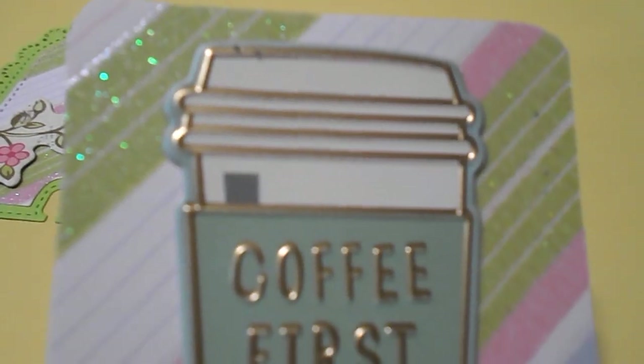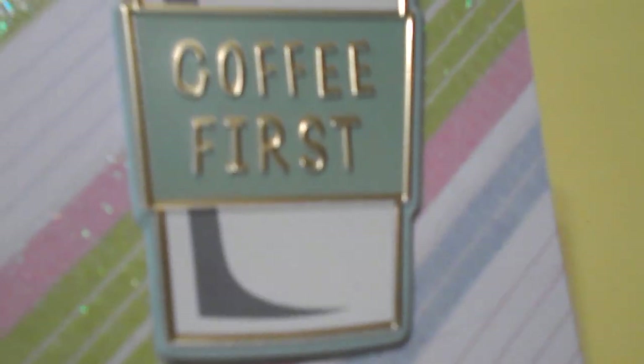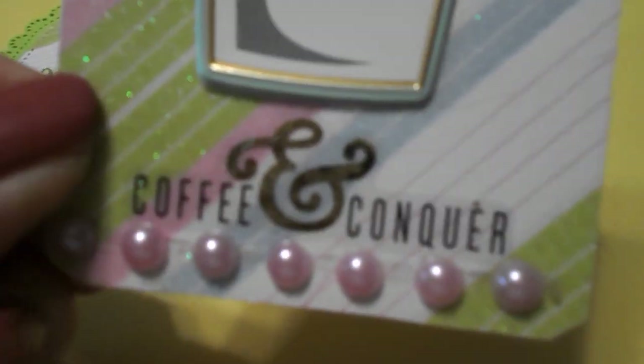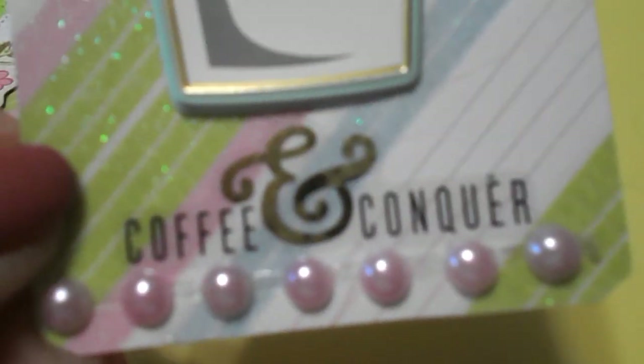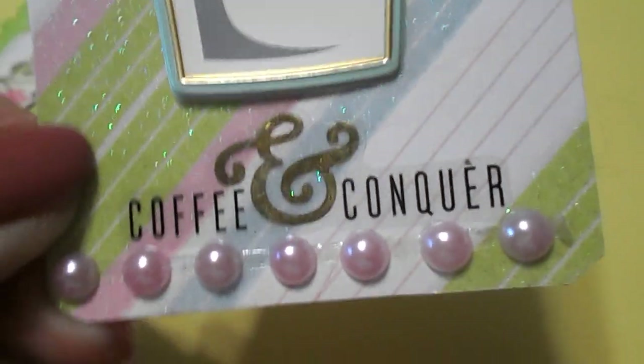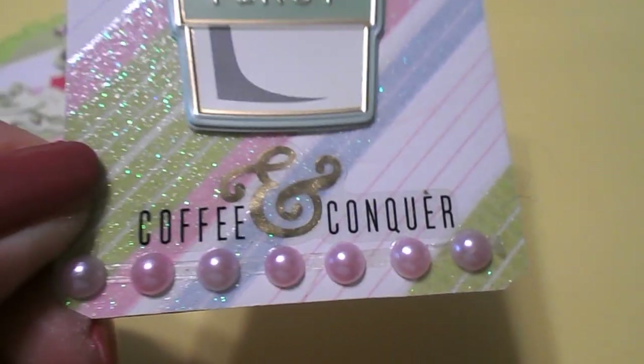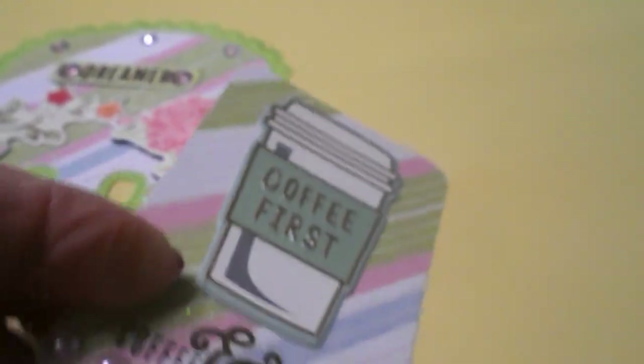This week I also decided to make an ATC card, which is an artist trading card. I used the same striped paper. I had a sticker that said Coffee First, and another little sticker down below that says Coffee and Conquer. I added a strip of pink bling to the bottom of it, and on the back I just put pink paper so I could still write on it.